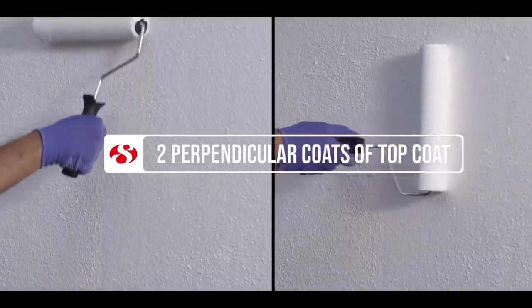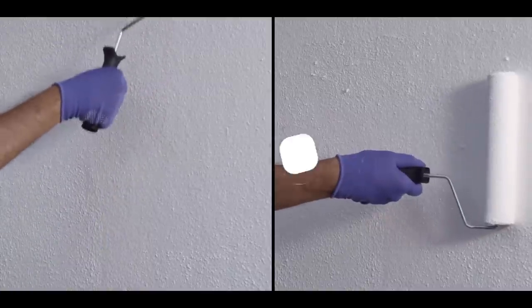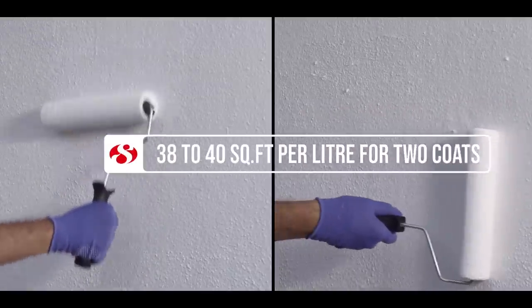For the top coat, apply two perpendicular coats of Ultra Shield top coat without dilution, achieving a maximum spread of 38 to 40 square feet per liter for two coats. Allow it to dry for four to six hours between the coats.